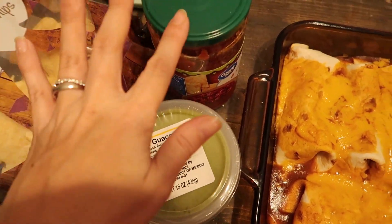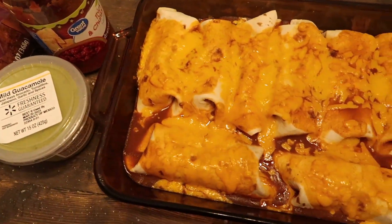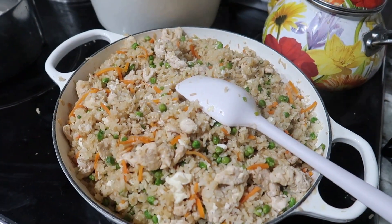It's Monday night — just a real simple, quick dinner. We're having this with chips, salsa, and guac on the side.